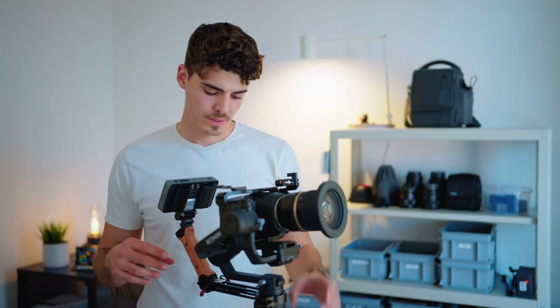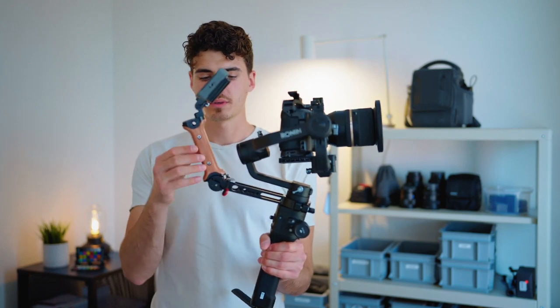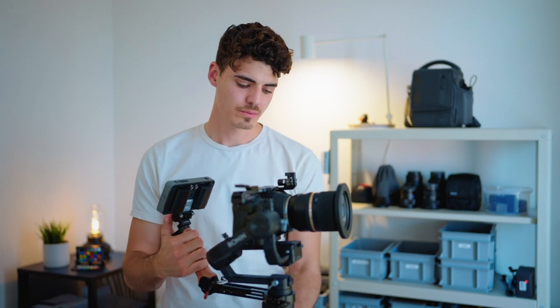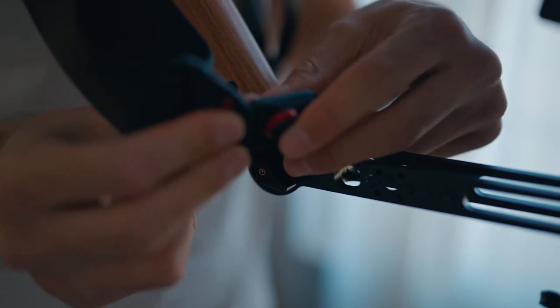Obviously the best way to use this strap is on the top handle of your rig. But I was also wondering if it's possible to use it on a gimbal. There's the gimbal setup. I've used this small rig arm here — I found this quite nice to get an extended grip on the Ronin S, and I've also mounted the monitor on here. This might not be ideal for everyone, but I'm quite tall and sometimes it's too low. So let's see if that works on the gimbal.